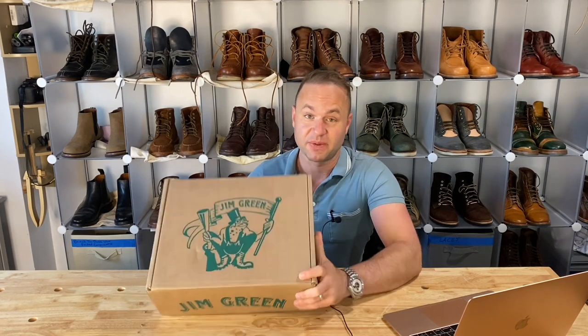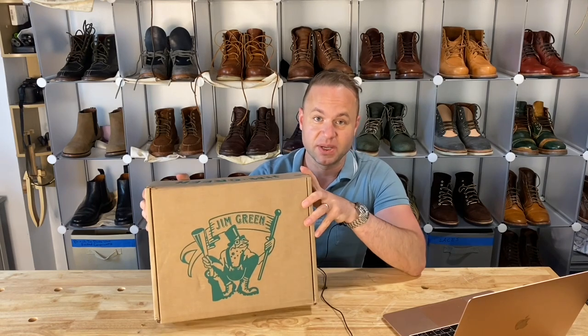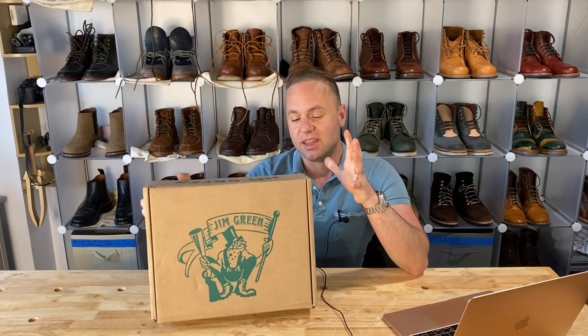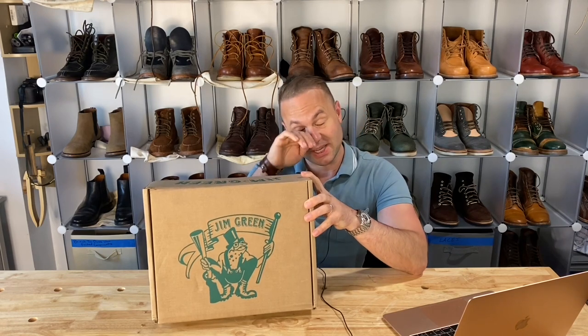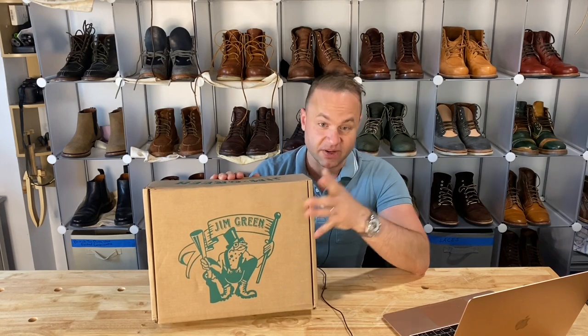Hey guys, what's going on? So in today's video I'm very excited because I'm going to be trying out a brand new boot brand that I've never tried before. This is Jim Green Boots and they're based in South Africa. I heard recently on the Stitchdown podcast that there are some boot makers in South Africa — a scene that I have yet to explore. I'm going to be opening these up, giving my initial impressions and a little bit of an overview about the brand, because so far I'm very impressed.